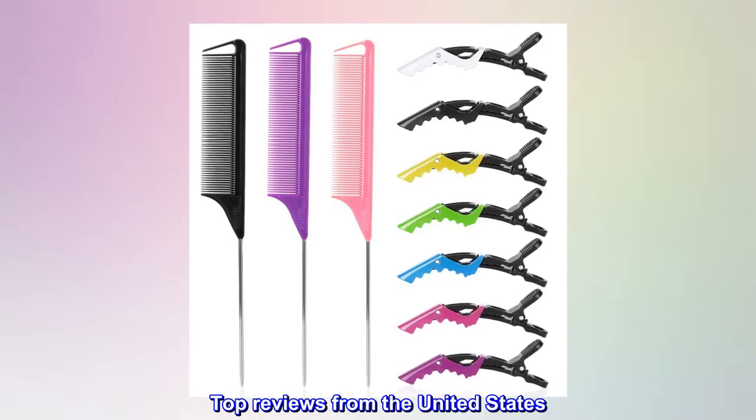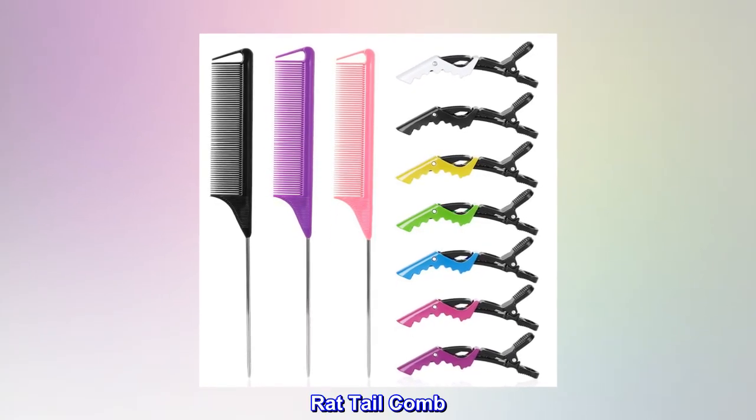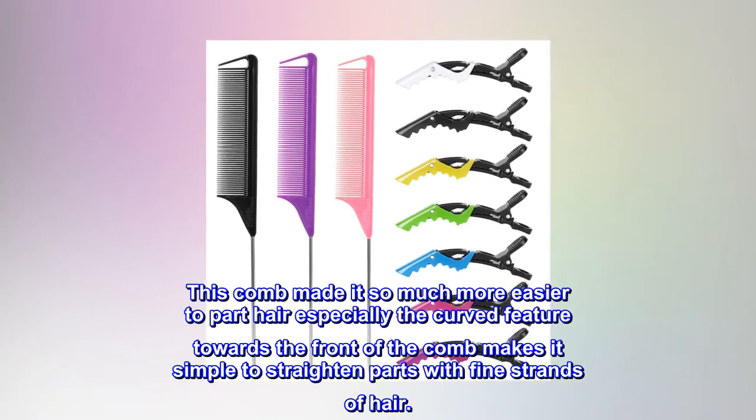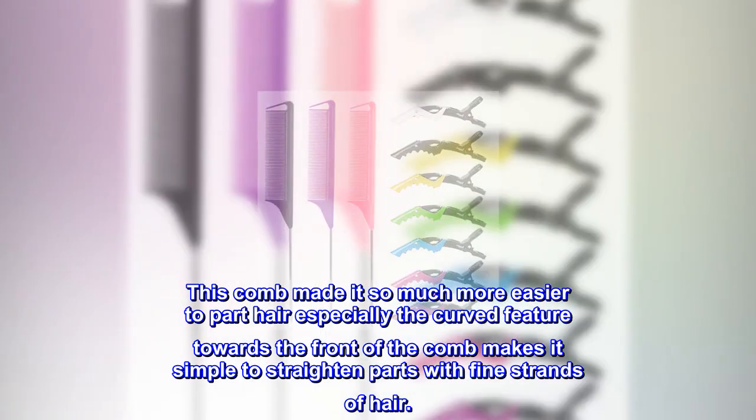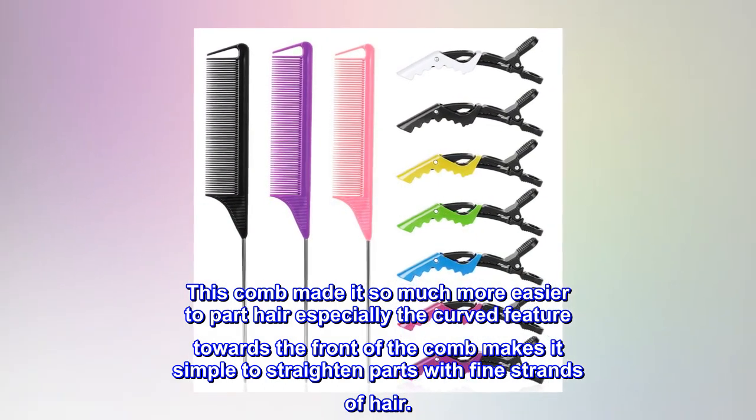Top Reviews from the United States. Rat Tail Comb: This comb made it so much more easier to part hair, especially the curved feature towards the front of the comb makes it simple to straighten parts with fine strands of hair.